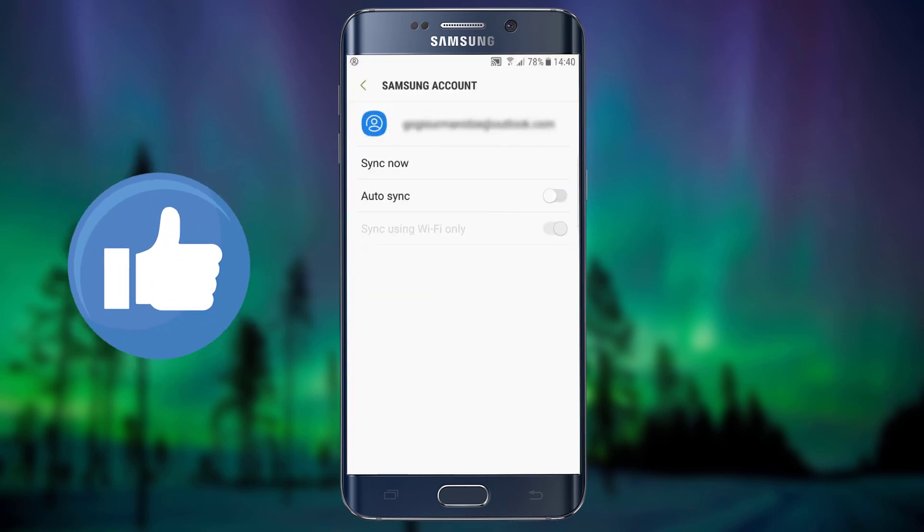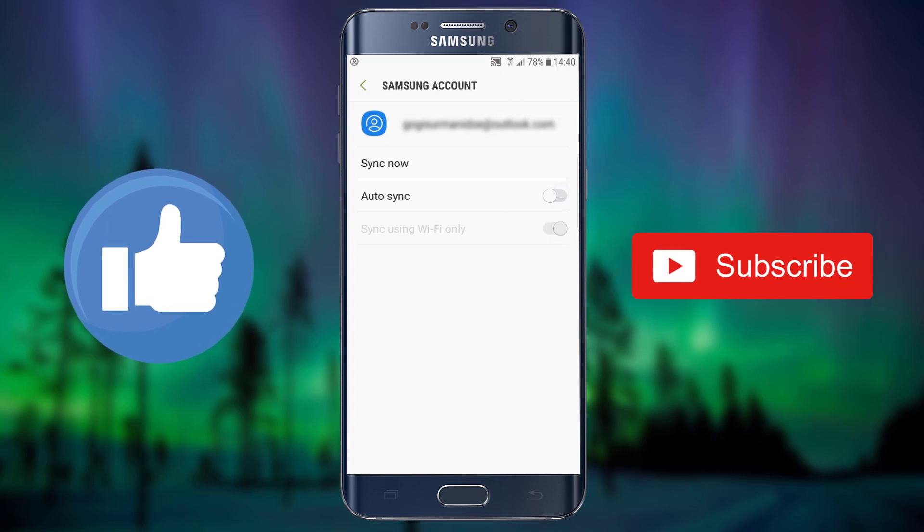Thanks for watching. Give this video a thumbs up, hit that subscribe button, and I'll catch you guys next time.